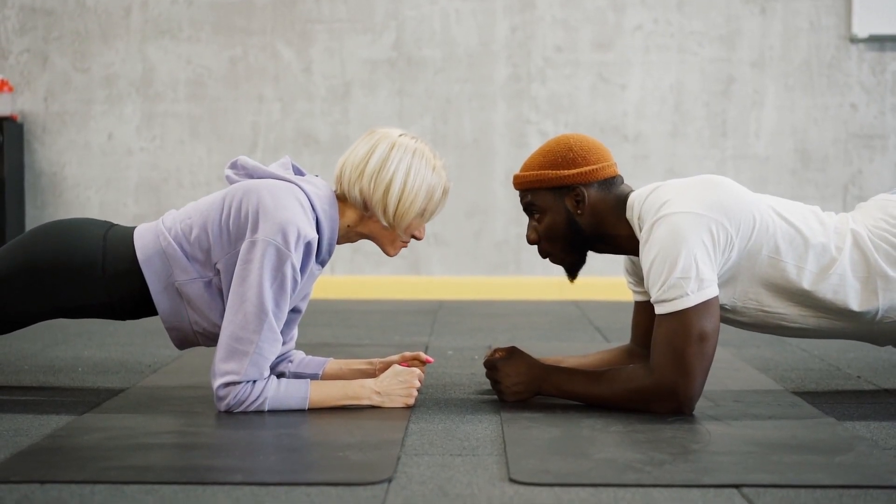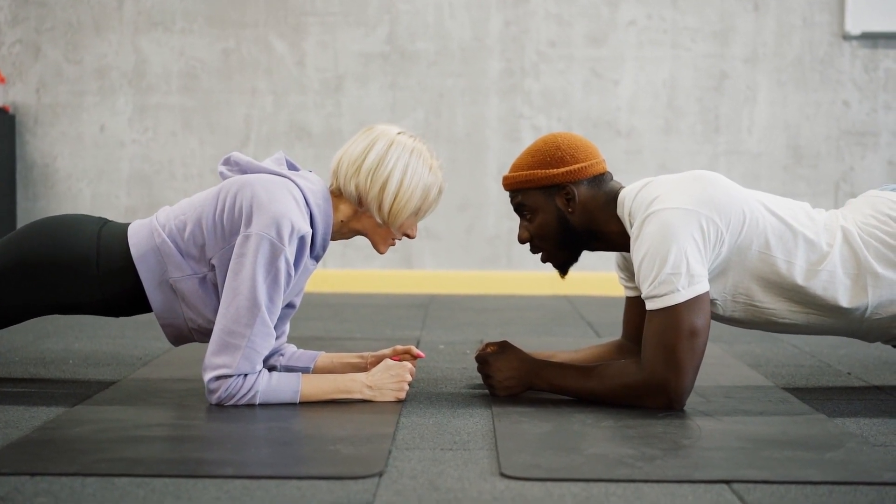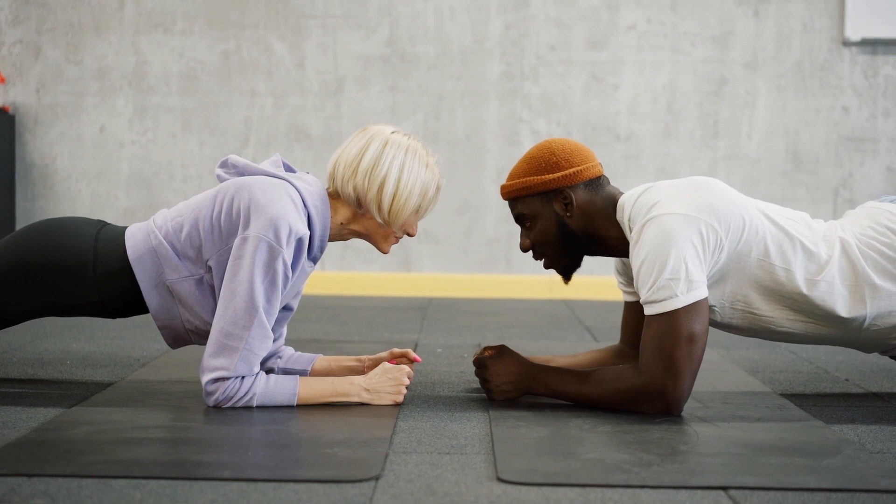10. Teaser. Lie on your back, lift your legs, and reach your arms toward your feet. Roll up to a seated position, balancing on your sit bones.